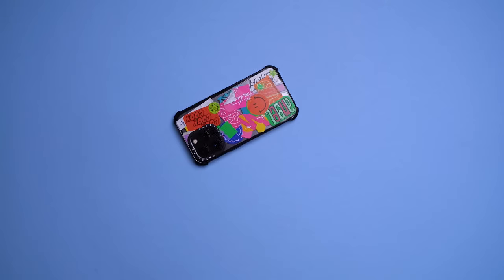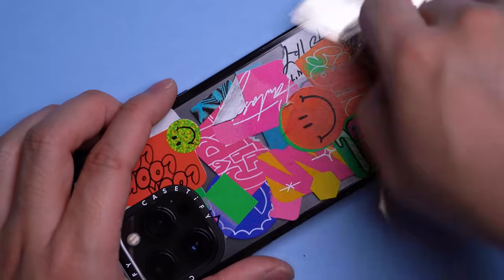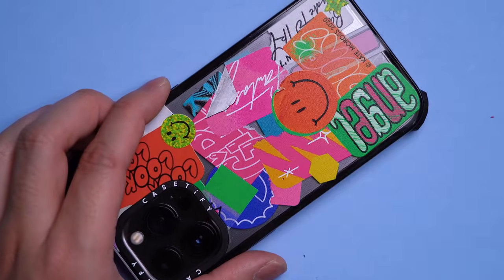However, one major concern for me was how well their print jobs could withstand scratching. And surprisingly, it passed my scientific scratch test without a single scratch after all that.